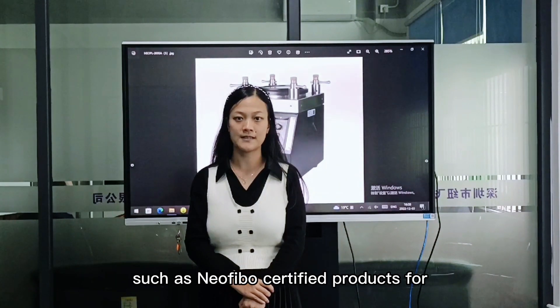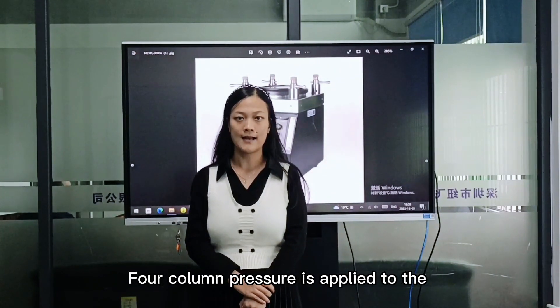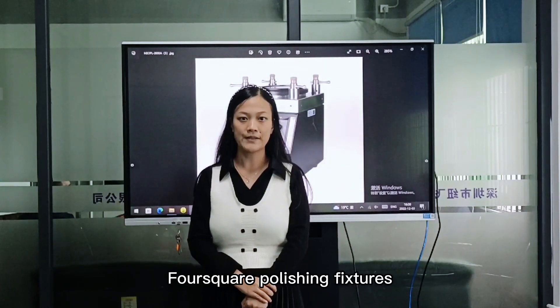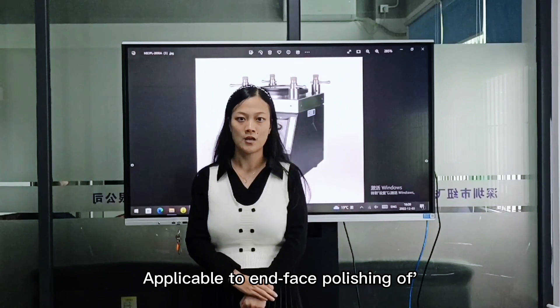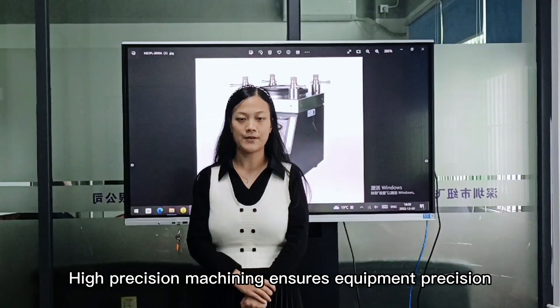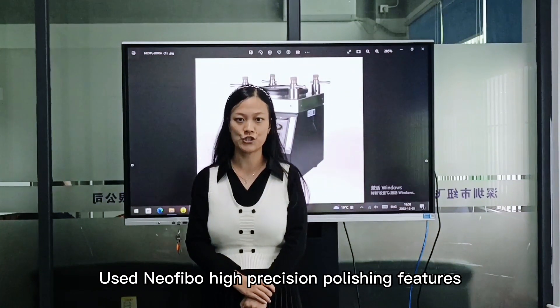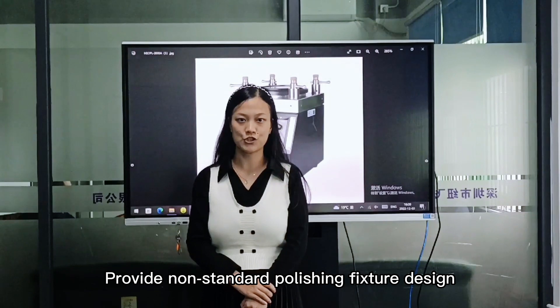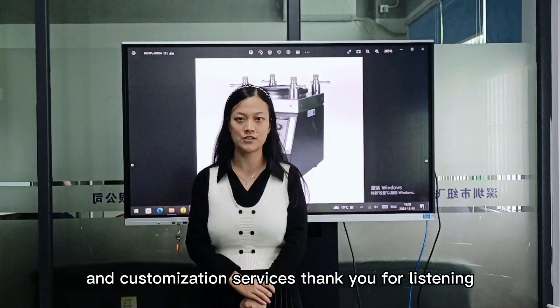such as certified products. Four-column pressure is applied to the full-surface polishing fixture. Applicable for face polishing of UPC and APC of various connectors. High-precision machining ensures equipment precision. Uses high-precision polishing fixtures to achieve better polishing effect. Provides standard polishing fixtures design and customization services.